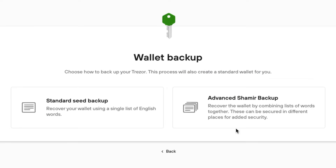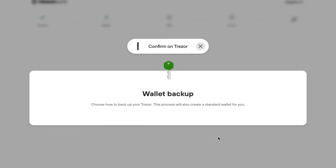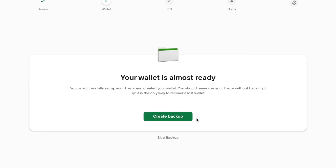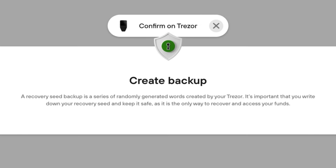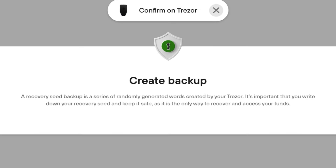Another security feature the Safe 3 offers that the Model 1 doesn't is Shamir Backup. This is an algorithm that splits your seed phrase into multiple shares, and you are required to enter a number of those shares to recover your wallet — so instead of relying on just one seed phrase, you can have multiple seed phrases required to access your wallet.